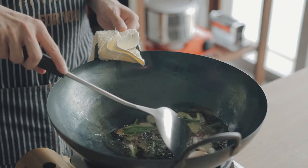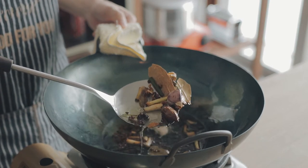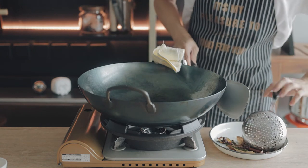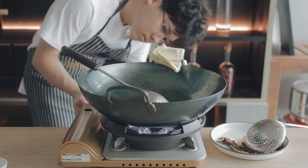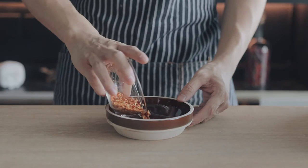Fry these ingredients until they become golden brown, then discard them. If you can, sift the hot oil before continuing, because any leftover aromatic bits in the oil will burn and make your chili oil taste bitter. Then take the oil and heat it back up to 220 degrees Celsius.